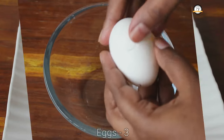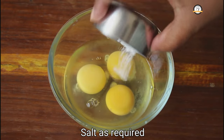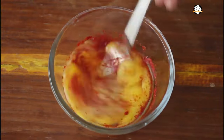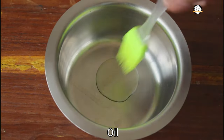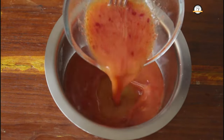I am going to use 3 eggs for the recipe. To this add the required amount of salt and a teaspoon of chilli powder. Now give this a nice beat. Now take a small bowl and grease it with oil. Pour the beaten eggs into this.